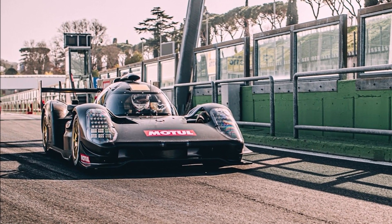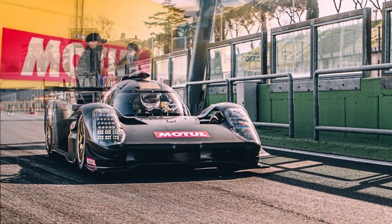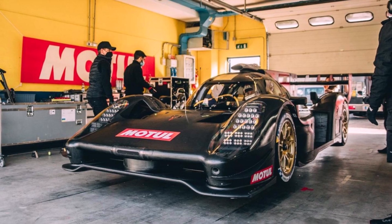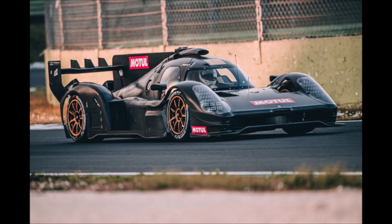Let's have a look at the latest information about the Glickenhaus 007 after its first test drive. The car looks mostly like the renderings and wind tunnel pictures, but a few features are different. Let's start at the front.